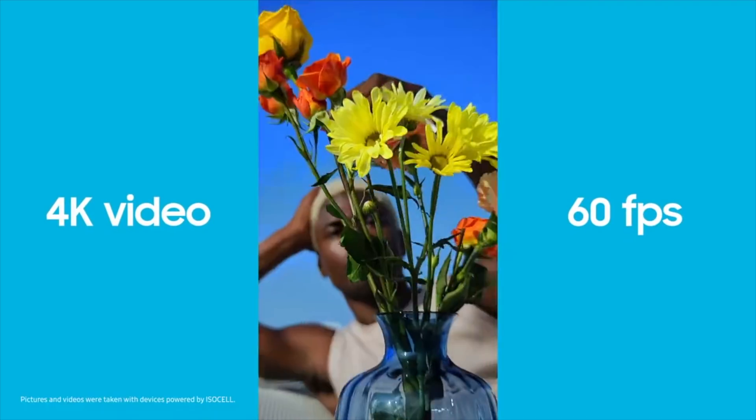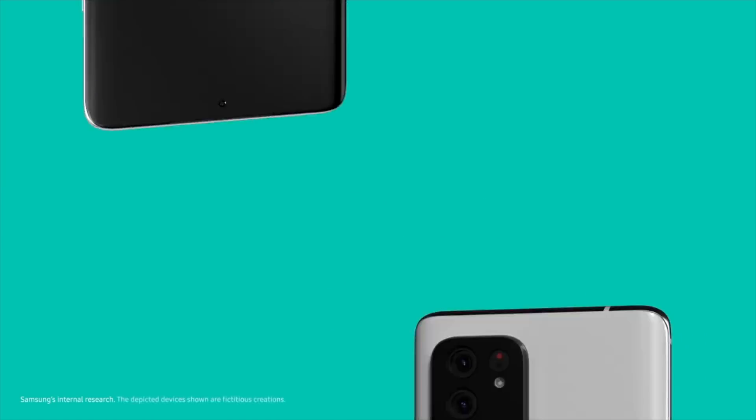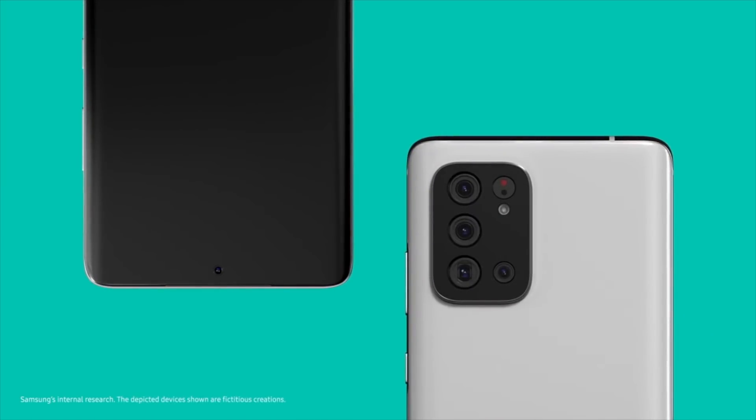The GN1 can take high quality pictures as well as videos up to 4K 60 FPS and slow motion videos of 1080p up to 240 frames per second.